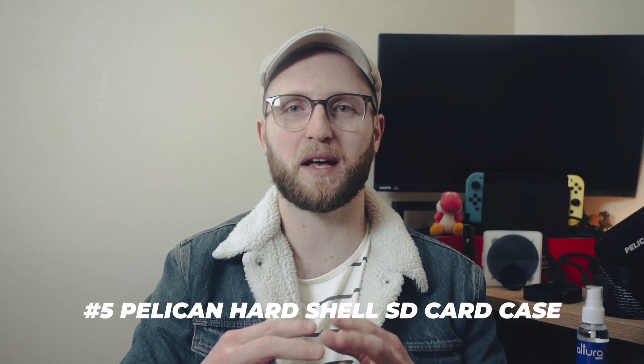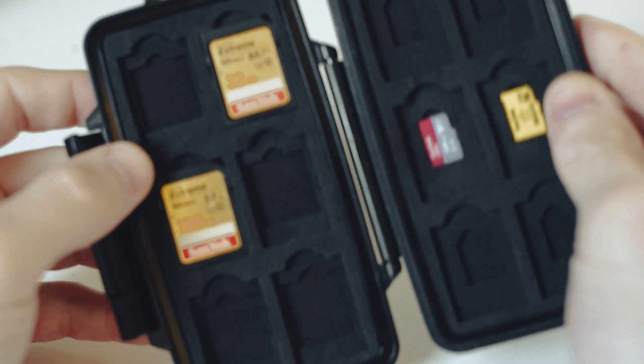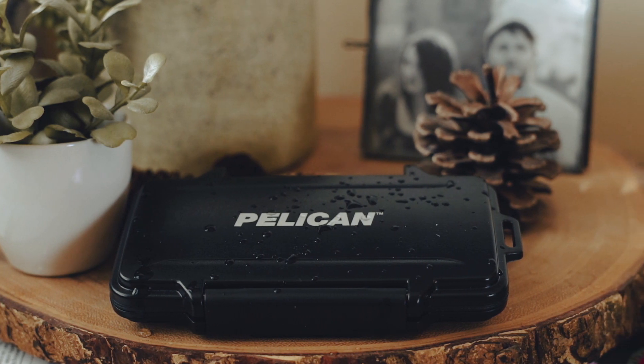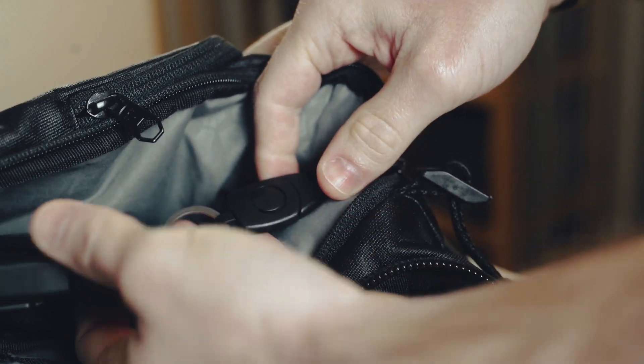Next up is this Pelican SD card case. Pelican is my favorite brand for hard cases that protect your gear. I love this card case because it can hold standard, mini, and micro SD cards. It has a bunch of foam padding, a hard shell case, and a significant clasp. It has a rubber gasket that probably offers some level of water resistance, and if you're afraid of losing it, add a strap with a clip to this loop here and keep it secure somewhere.